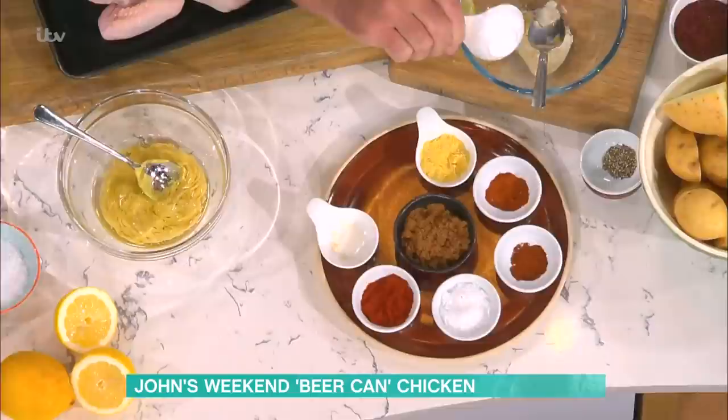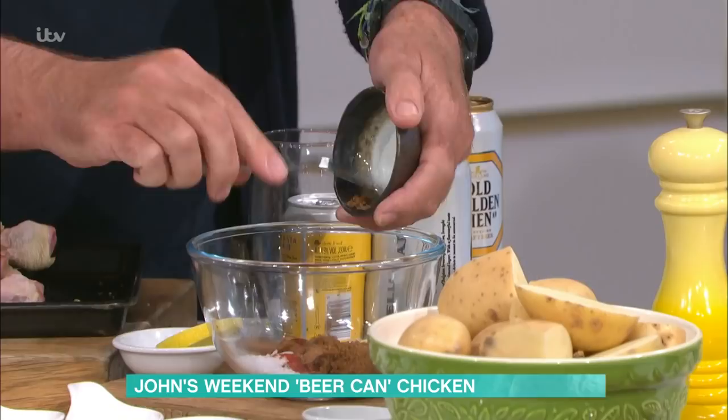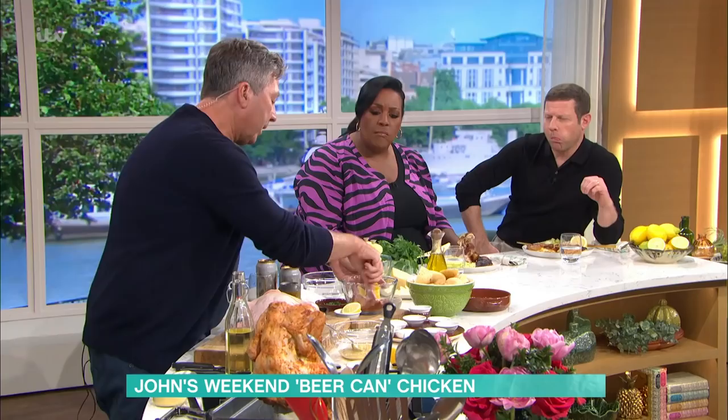The important thing here is lots of chilli paste or chilli powder, cayenne pepper, and paprika — so smoky. Some salt, and then brown sugar. The brown sugar will make sure it gets a lovely glaze on the outside and be sweet and smoky.